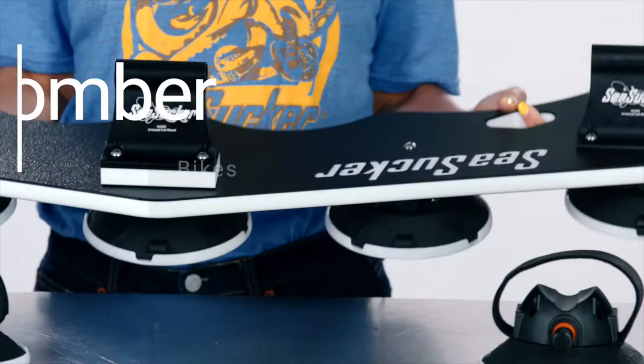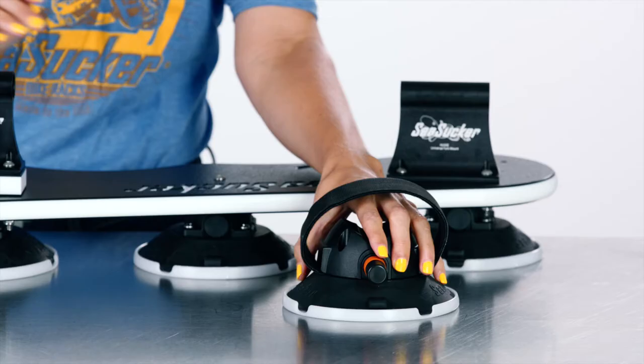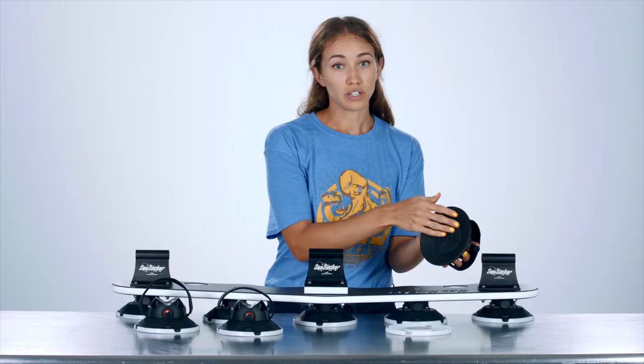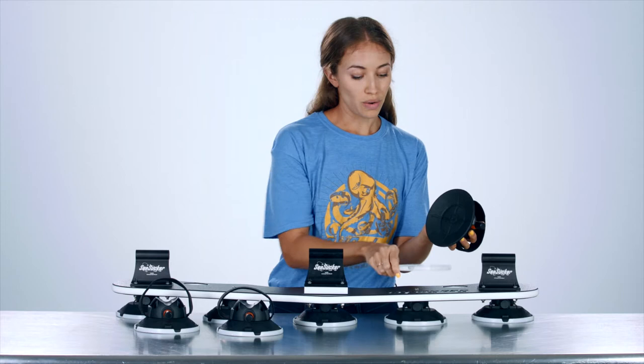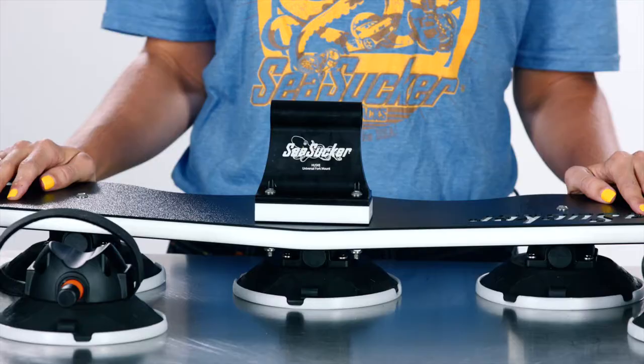This is a Seasucker Bomber. It holds up to three bikes. You'll see here the deck is 40 inches wide and is attached with five vacuum pads. It also comes with three rear wheel straps. Each one of the vacuum mounts you see here holds up to 210 pounds of pull strength, so whether you have one, two, or three bikes on this rack, they're not going anywhere.